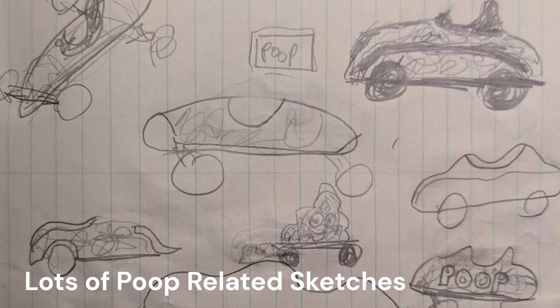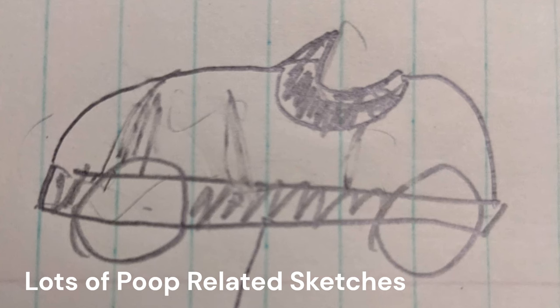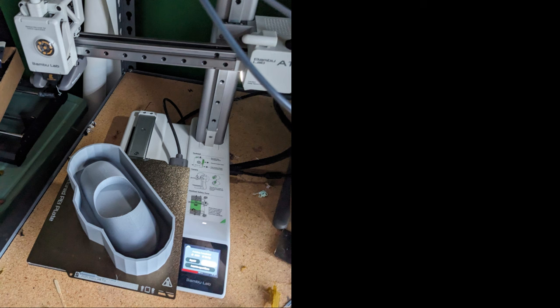This project, like a lot of our projects, started out with a sketch. I sketched a lot of little cars until I found one that I thought would work well with a flat base for the mold and that I could get done in time. After that I made a mold box, which I 3D printed on the Bambu A1 Mini.